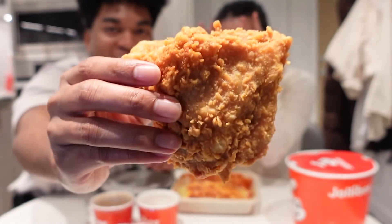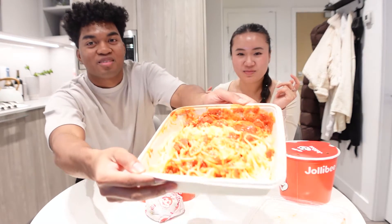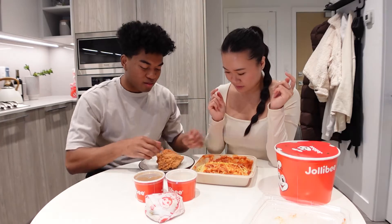So what we're going to do is we're going to tear apart this chicken and rip up some pieces. The crispiness — you always see this crispiness right here. Check out the crispiness on that Jollibee chicken. Here's the spaghetti. We're going to close up on the spaghetti. We're going to rip the pieces of chicken.